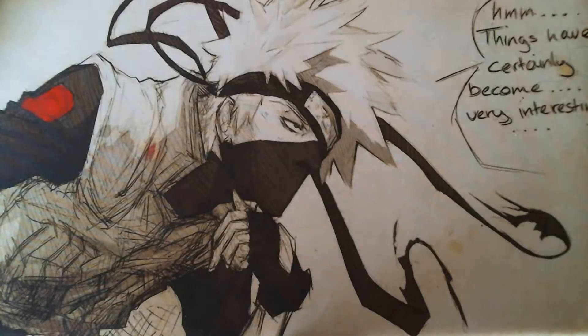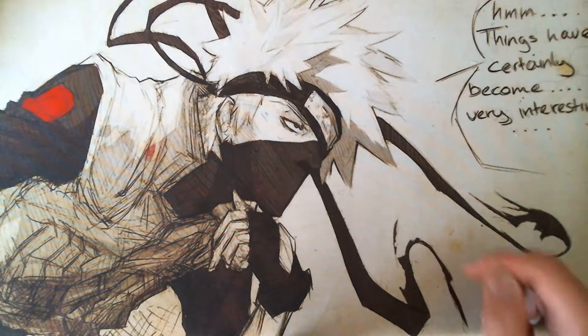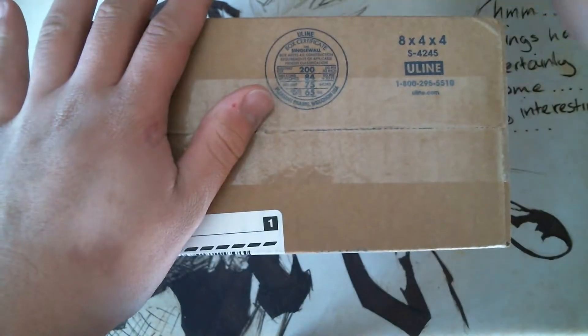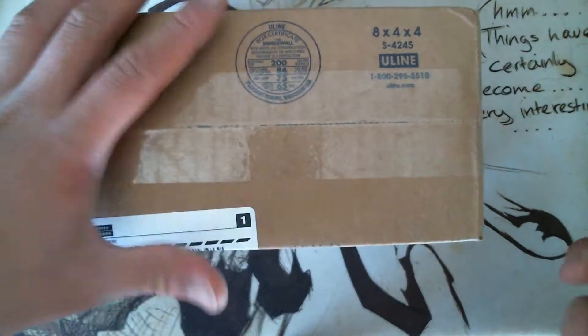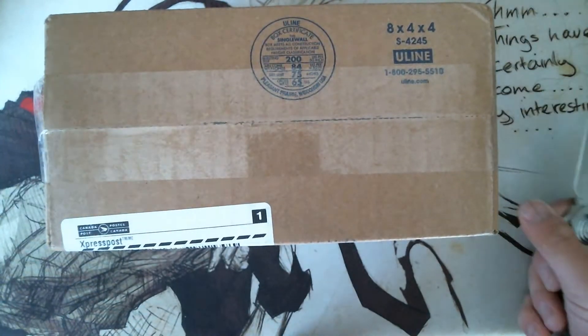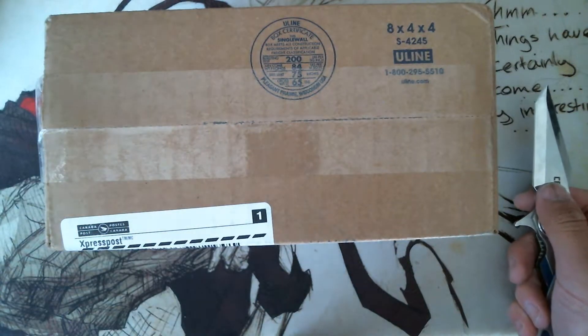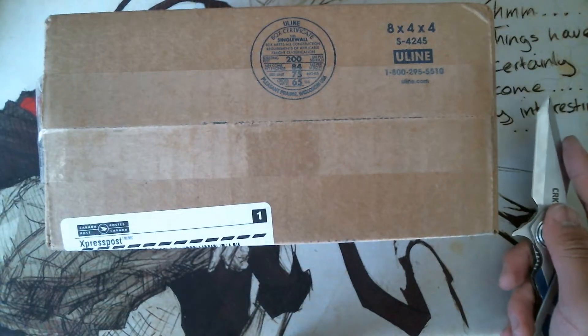Hey guys, it's Charlie back again with My Everyday Life, and today I have a package. I already know what this package is — this is the May Spinner Box by Spinner Box. The owner of Spinner Box is also the owner of Stealth Spinner. His name is Max. He's a very, very great guy.